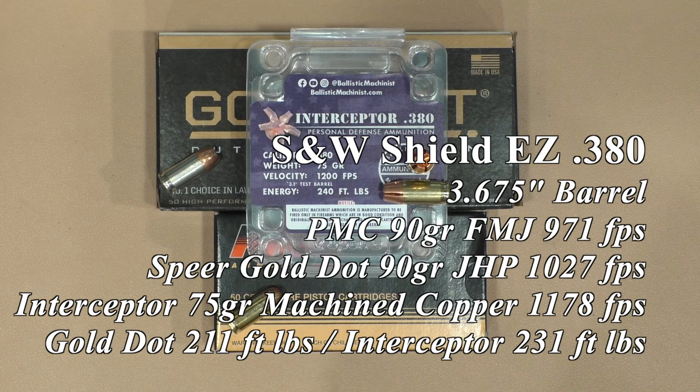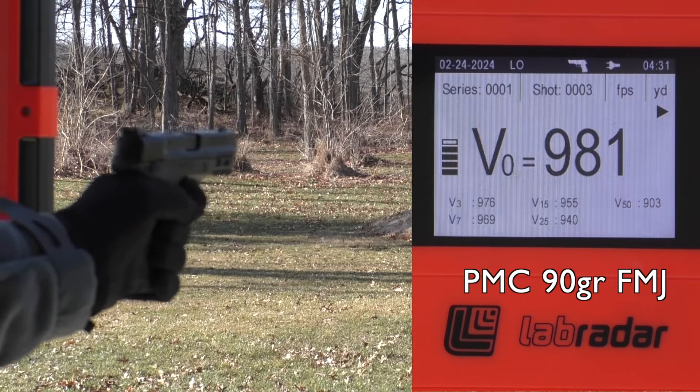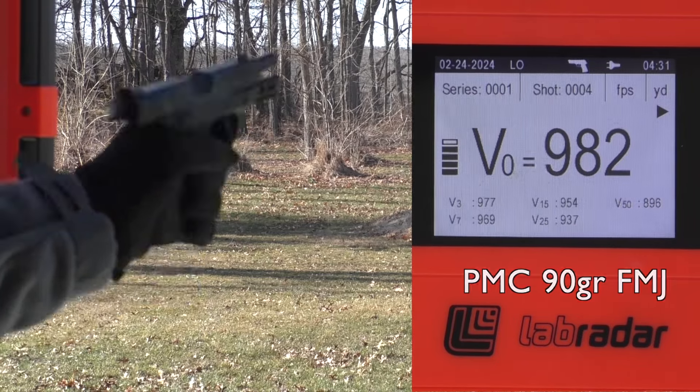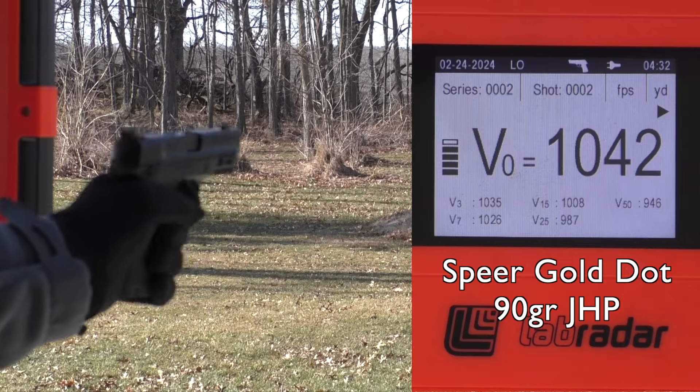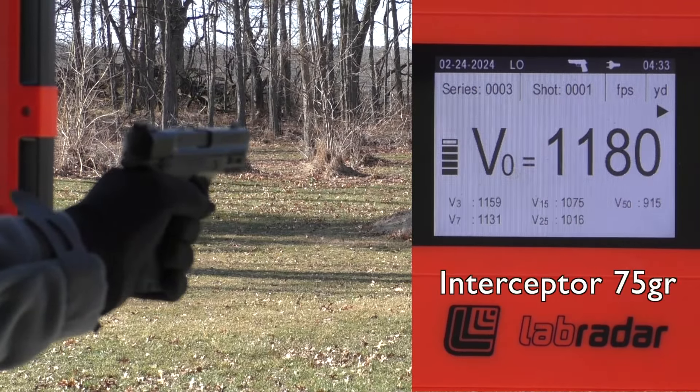Then we moved on to some people's favorite — the Shield EZ with a 3.675 inch barrel. Everything worked with a slide stop. About a 9% improvement in energy with the interceptor — 231 foot-pounds of energy compared to 211 on the Gold Dot.